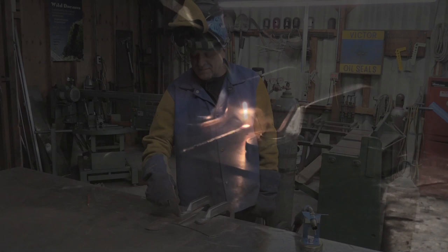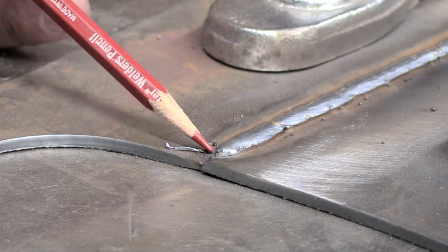Did you hear the difference? I know I could - I could hear it real plain. And just look at the beginning of the weld right here. See the little porosity right there? That's because I didn't bleed the gas.